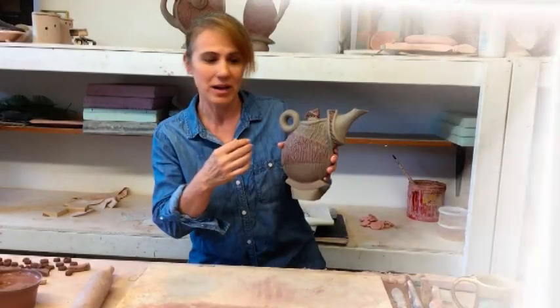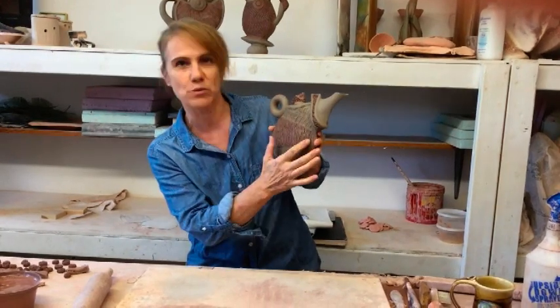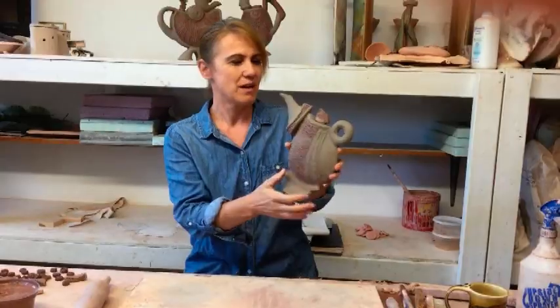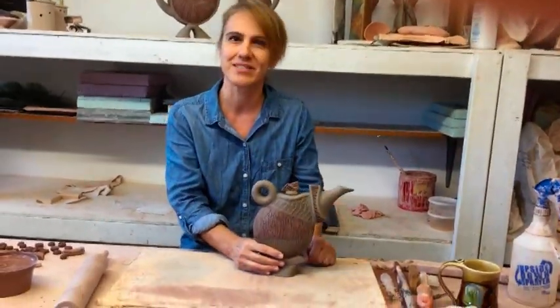I'm going to show you a piece using that texture that we created earlier. I used it right here, and I also incorporated it in the back. It can have many uses, and this is just how I chose to use it.